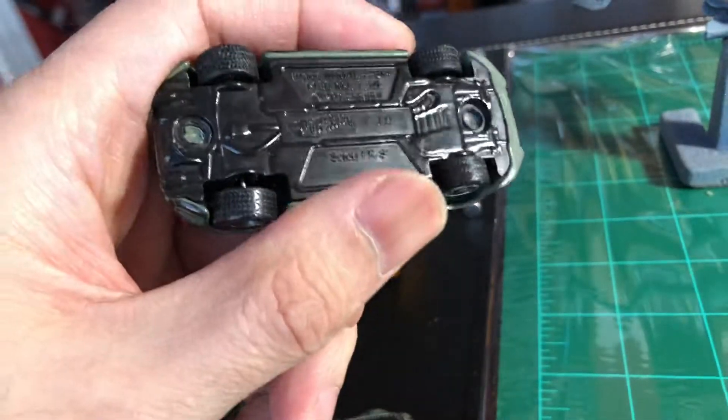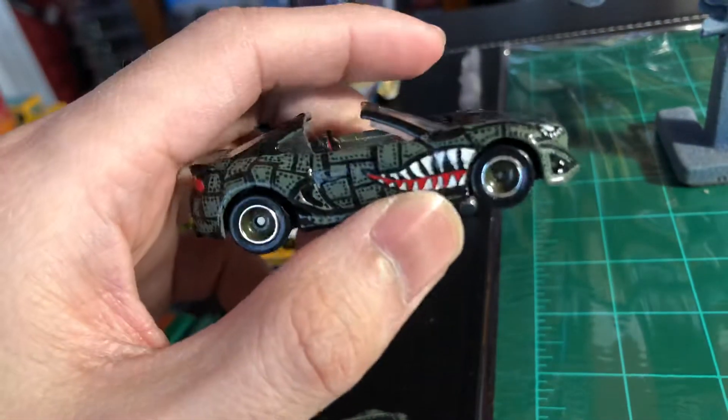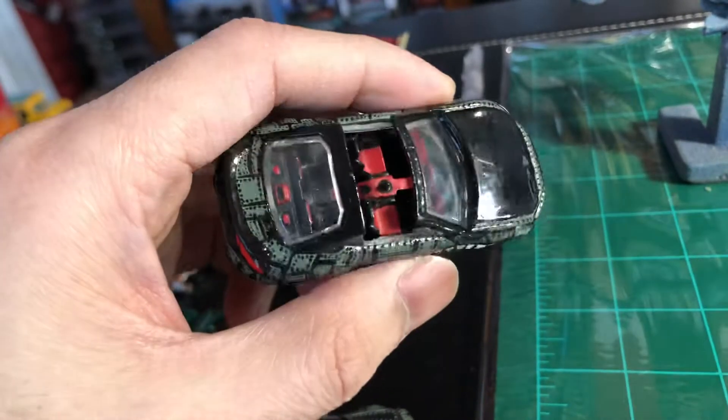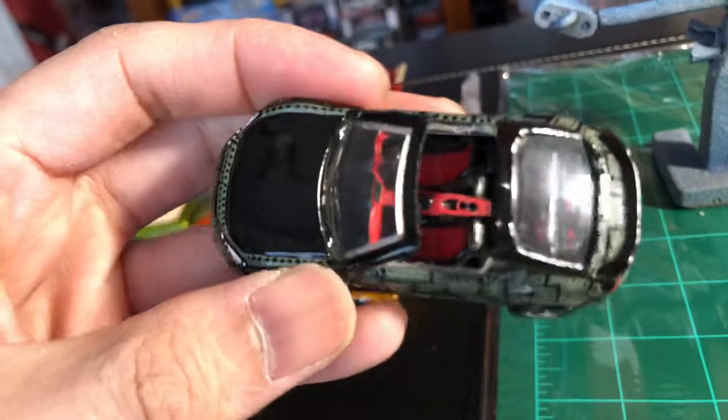Scion FRS with the mouth. You guys know there's my hands shaking — my hands aren't as steady as they used to be.